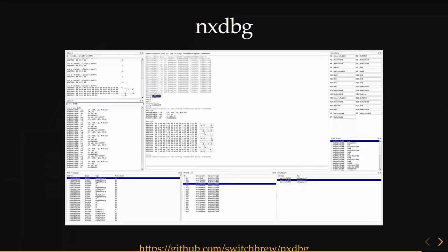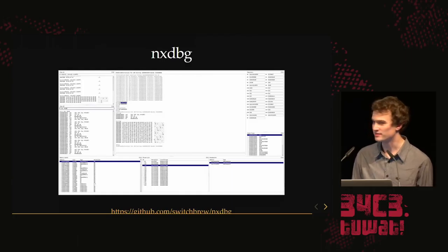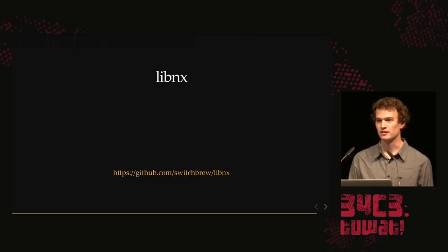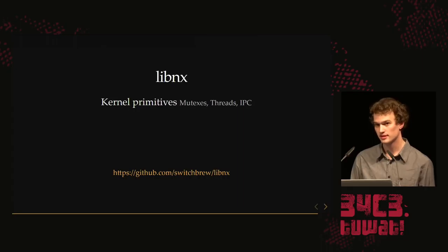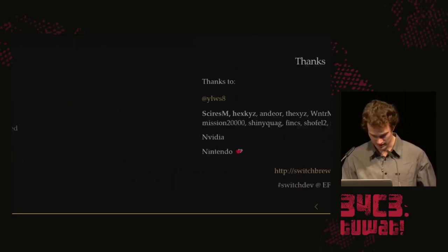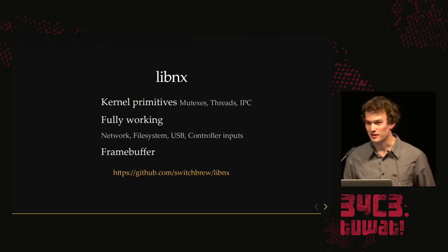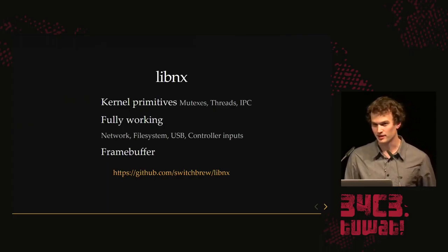What we've done so far with kernel access: we made a USB debugger. It works — you can debug user programs, put breakpoints, and inspect registers. You don't get symbols yet, but it's open source if anyone wants to add them. It currently requires a kernel exploit which we don't share, but hopefully someone will make their own after this talk. What we really care about is homebrew. We've made libnx — a user-mode homebrew library. We provide all the kernel primitives: you can create threads, mutexes, talk to other processes using IPC. We have nice wrappers for everything, fully working network file system, USB host capability, and controller input working.